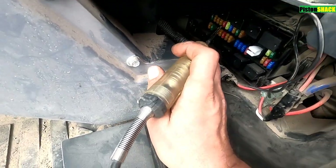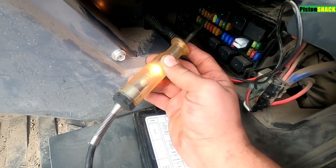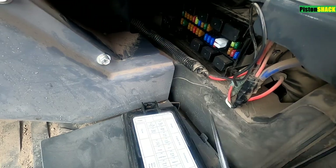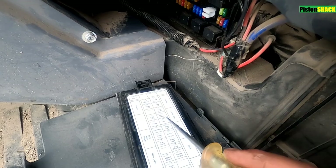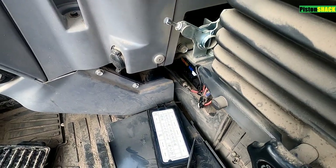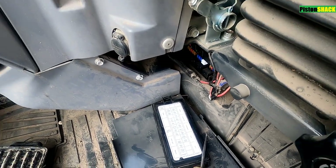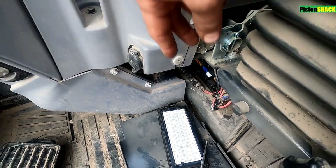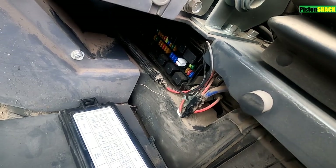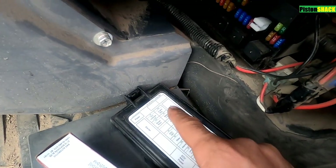Let's check this 10-amp fuse - we should have power on both sides. Good, good - the horn switch and horn are both intact, no problem. The relay is clicking, but clicking doesn't mean it's good.